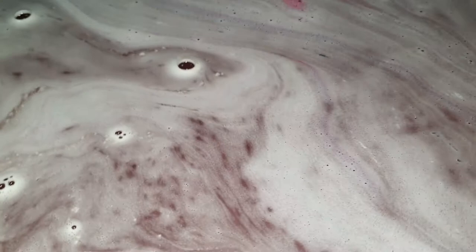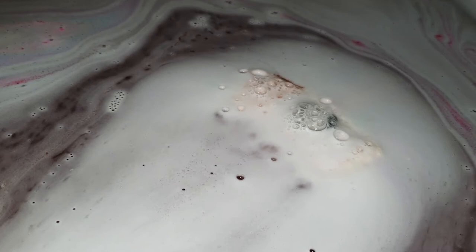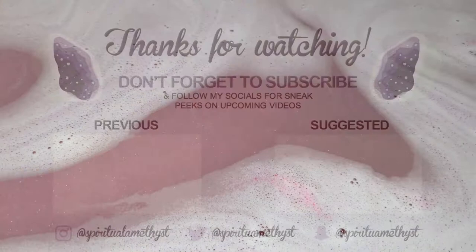I hope you're looking forward to more Harry Potter demos for the rest of this week, as that is this week's bath bomb demo theme. If you are, please don't forget to subscribe if you haven't already, and click the little bell icon next to the subscribe button to be notified every time I upload a new video. If you enjoyed today's video, please click the like button and let me know in the comments what you'd like to see next. Thank you all so very much for watching, and until next time, bye!